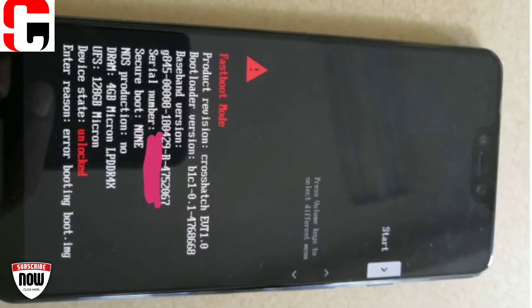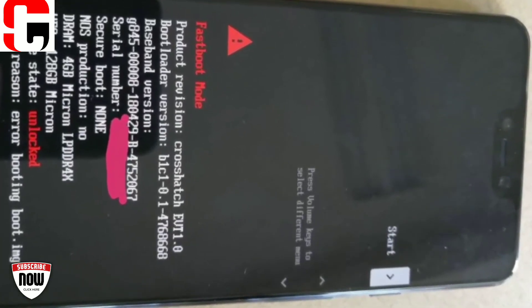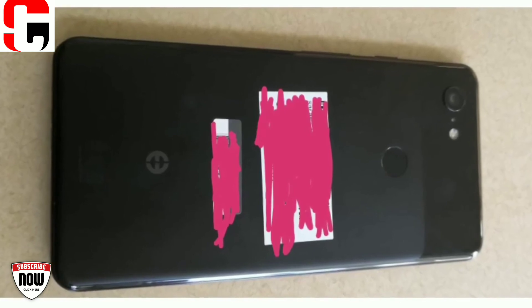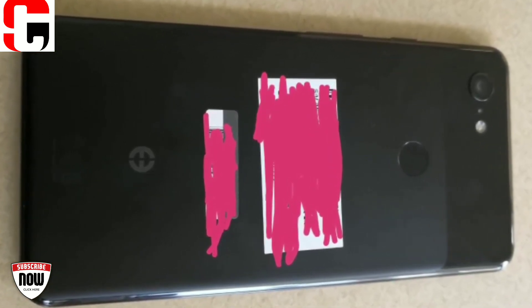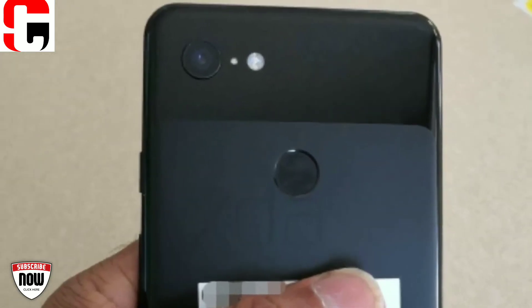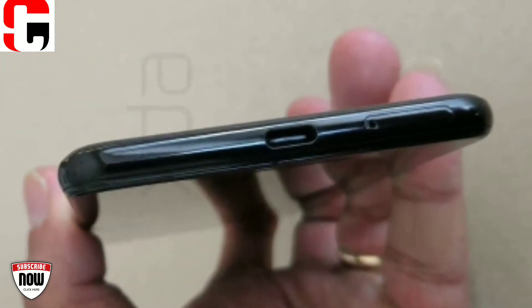He has graciously provided us with more real-life pictures of the Google Pixel 3 XL, codenamed Croissant. This has confirmed one point of frequent speculation: it has a glass back. While we can't confirm if the Pixel 3 XL has wireless charging support, the glass back bodes well for those hoping for the feature. We should note that having a glass back does not necessarily mean the device has wireless charging, as shown by the OnePlus 6.